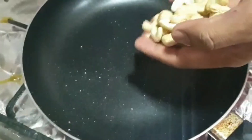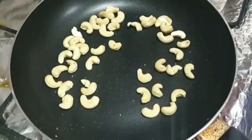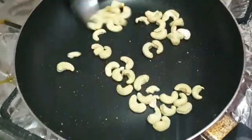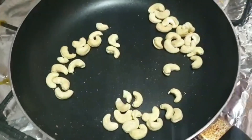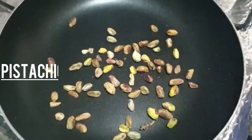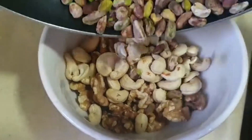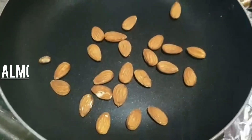Then we will add some kaju and roast it for 20 to 30 seconds and then add it to the bowl. Then we will do the same with some pistachios — the same process, 20 to 30 seconds. After that we will add some almonds.